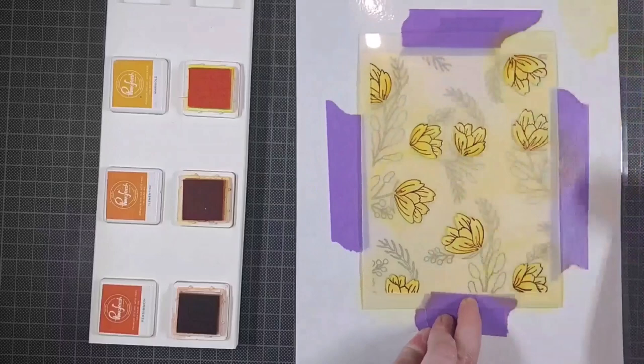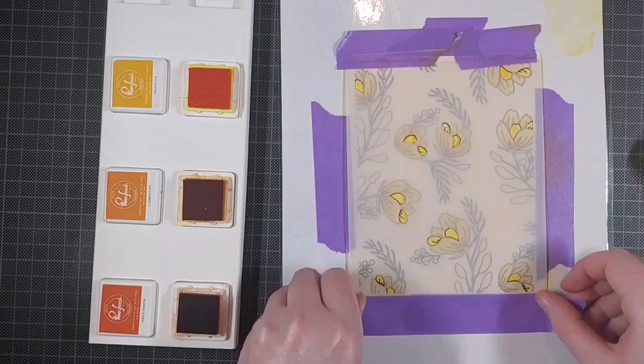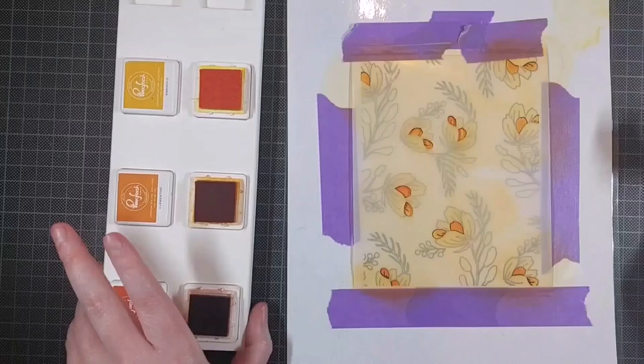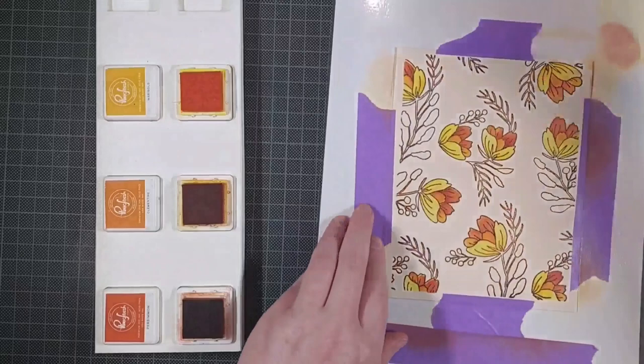I'm using the Marigold Yellow ink by Pinkfresh Studio which is the darkest yellow, and I chose the darkest yellow because I am working on this colored cardstock. These are dye inks, so the color of the cardstock underneath the ink will definitely influence the ink color in the end. This is a very lightly colored paper so it's not going to make that much of a difference, but you can definitely see it with the yellow and the greens that they appear a little bit different on this cardstock than they do on white. The oranges I am using are Clementine and Persimmon, also by Pinkfresh Studio.